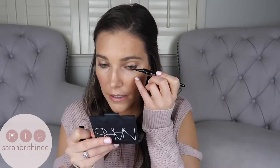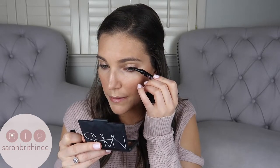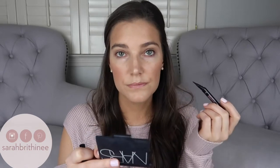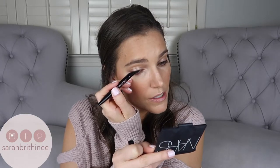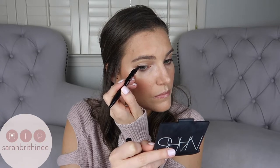For my eyes, I'm keeping it super simple. I'm just going to do a really thin black line with my Maybelline Curvitude Liner, following my lash line just to make it look a little bit thicker. I'm not going to do a wing or anything — just a super natural, thicker-looking lash line. I'm going to pop on my Stila Huge Extreme Lash Mascara and I'll be right back.